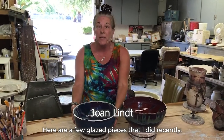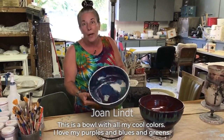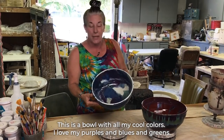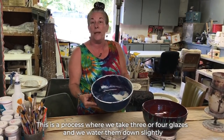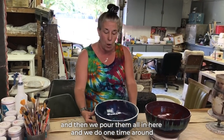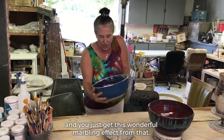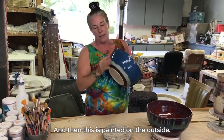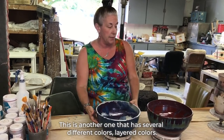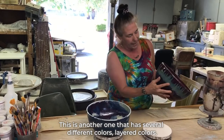Here are a few glazed pieces that I did recently. This is a bowl with all my cool colors — I love purples and blues and greens. This is a process where we take three or four glazes, water them down slightly, and then pour them all in and do one time around, and you just get this wonderful marbling effect. And then this is painted on the outside. This is another one that has several different layered colors.